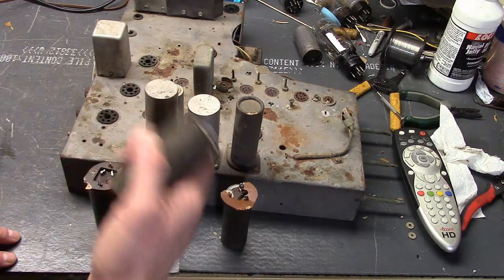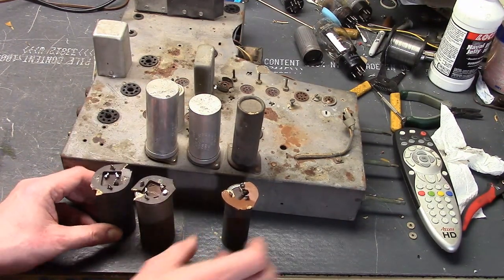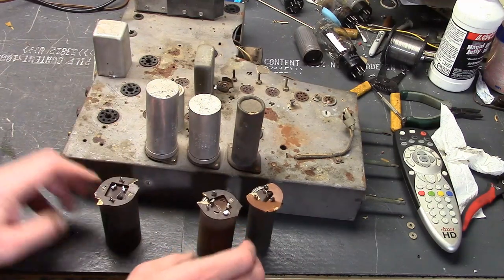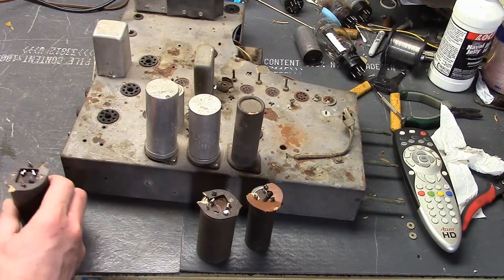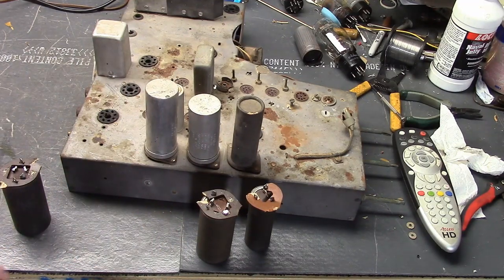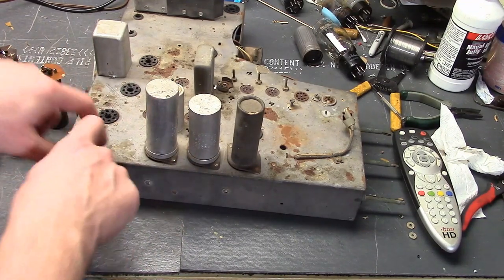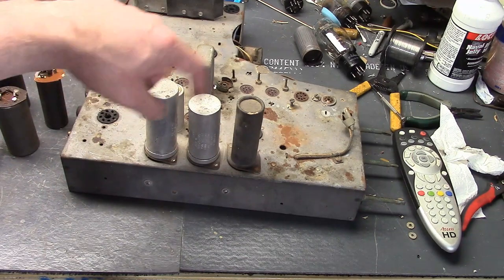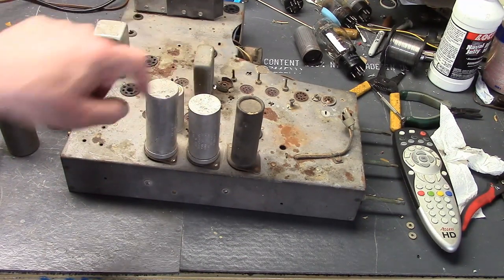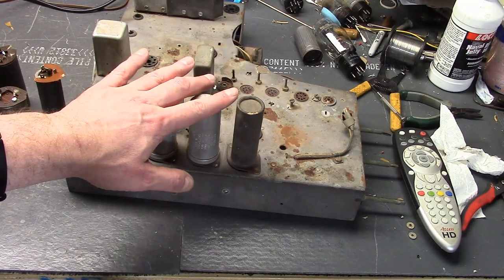For some reason these two don't have their cardboard covers anymore — they might have fallen off, or maybe they never had them. But the whole reason these have cardboard covers and are on insulated phenolic wafers is that this is a transformerless set. However, it is not hot chassis — the chassis is not going to the AC line — but the cans on these very much are. So these really should have cardboard covers.